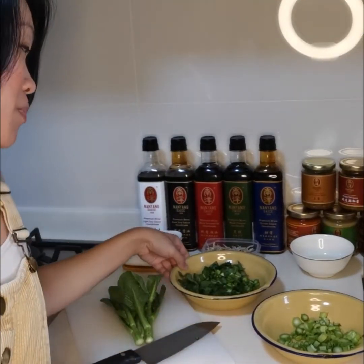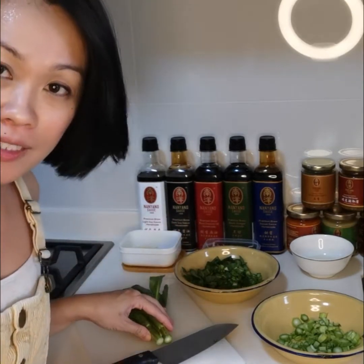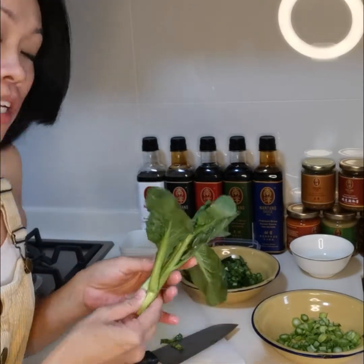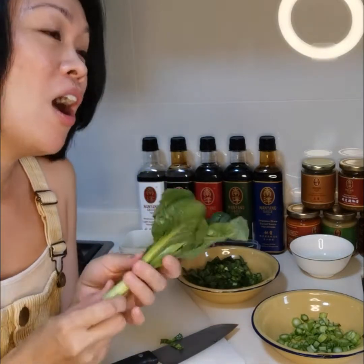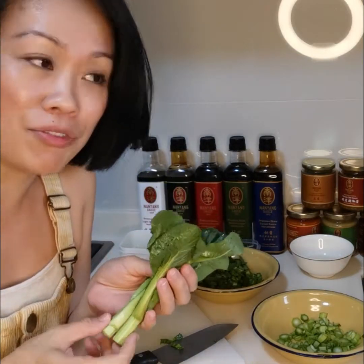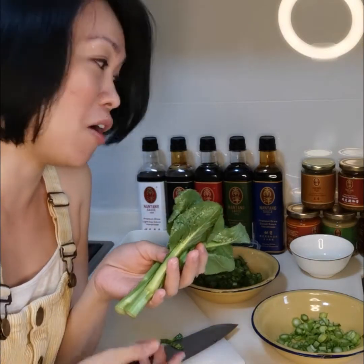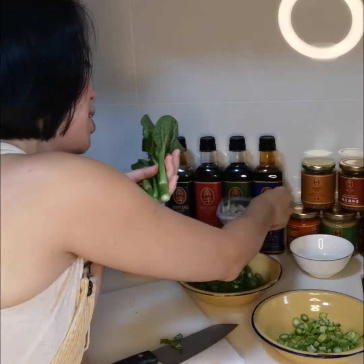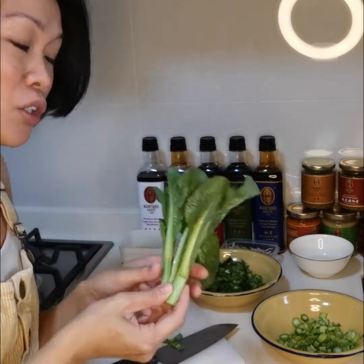So I'm going to prepare the vegetables. I've prepared some, but I want to show you how I cut the vegetables. As you know, a lot of kids don't like to eat vegetables because they don't like the leaves or the stem — they have a lot of complaints. So I think of ways to be creative and make my children eat the vegetables. I thought of using ikan bilis. You can try bacon as well — bacon works very well for me also.